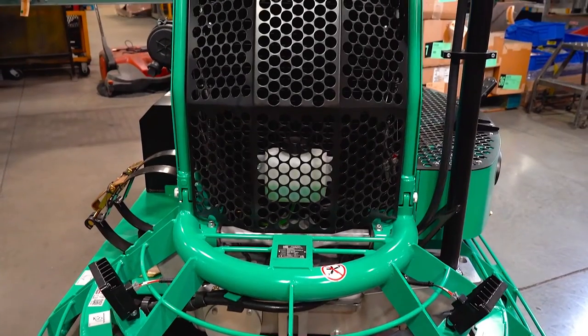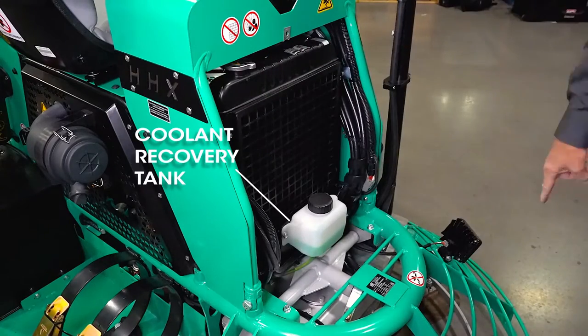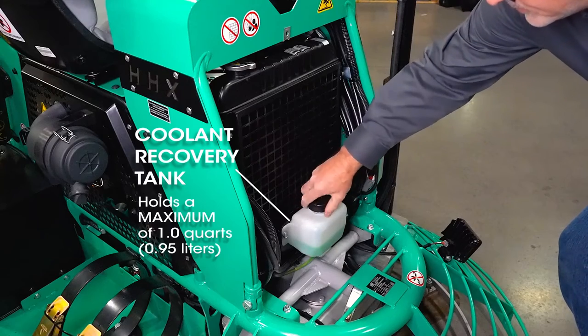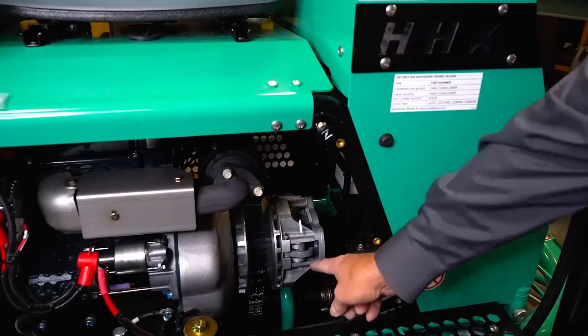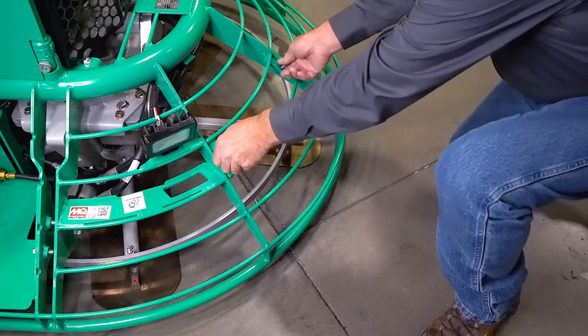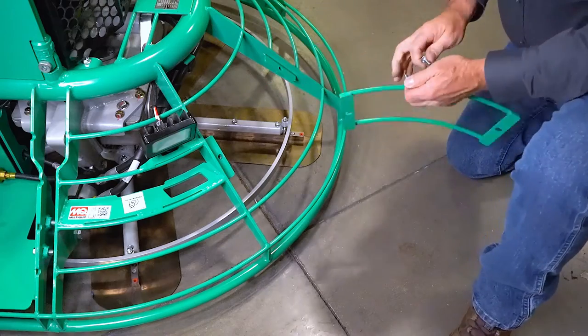The HHX is engineered to be incredibly easy to maintain, with quick access to key components such as a coolant recovery tank, the clutch assembly and belt drive, and also a gate that makes it easy to maintain or replace the blades.